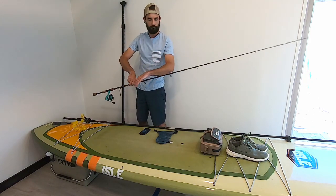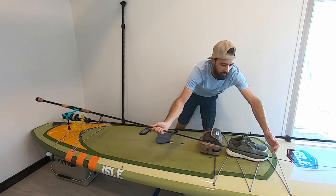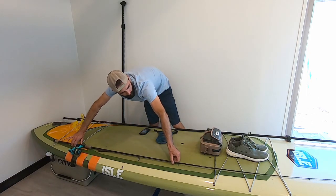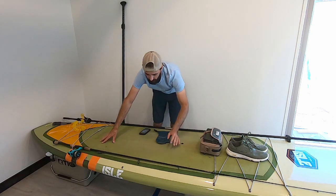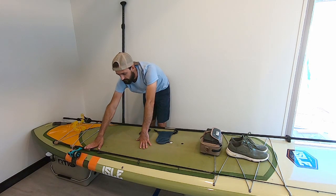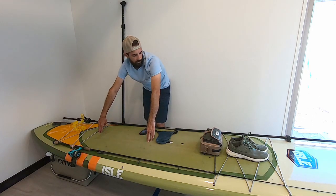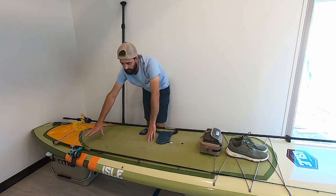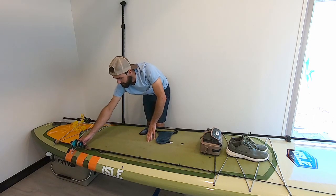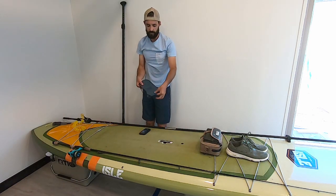Next, with my rod, I use the two bungees on the nose. I take the rod, slide it underneath the front bungee, then take the second bungee and slide it over the butt of the rod — and the rod stays right there, completely out of the way. My ideal situation is having the rod as far to the side as possible, so there's no chance of stepping on it and breaking it. The only time I put a rod down the center is if I'm retying, but realistically I almost never do that. If I have two rods, I keep both on the side with the handles pointing out.